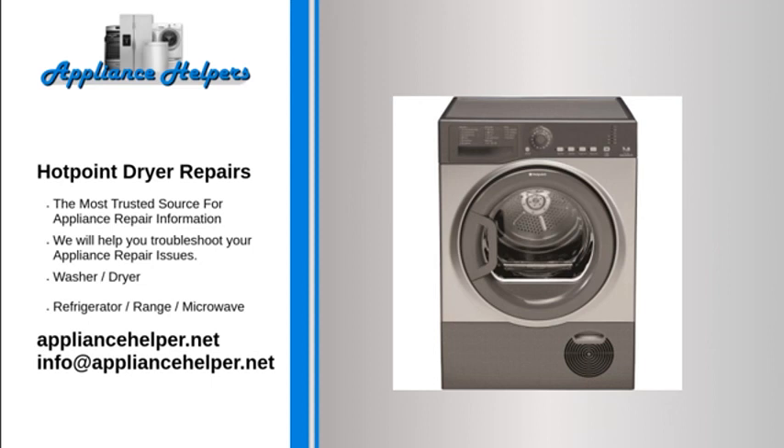Hotpoint dryer won't start: Thermal fuse. The thermal fuse is a safety device designed to protect the dryer from overheating. The fuse is located on the blower housing or at the dryer's heat source, such as the heating element on electric dryers or at the burner on gas models. The fuse should be closed for continuity, meaning it has a continuous electrical path through it when good. If overheated, the fuse will have no continuity, meaning the electrical path is broken and the fuse has blown. A multimeter can be used to test it for continuity.